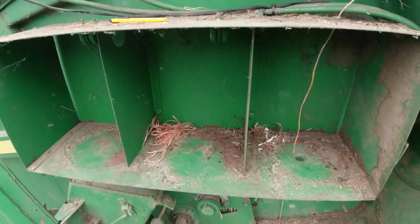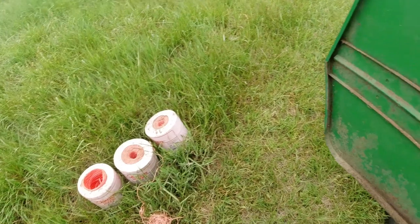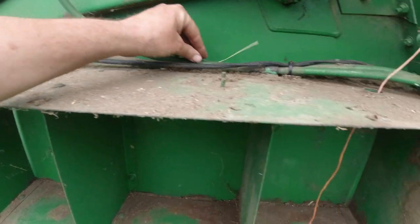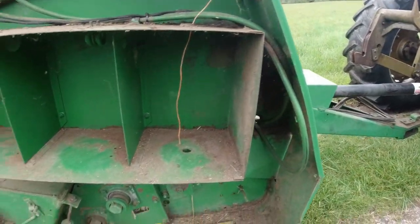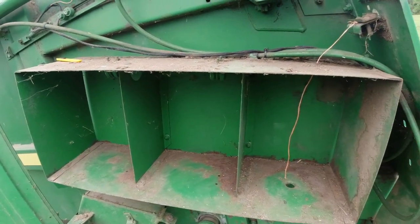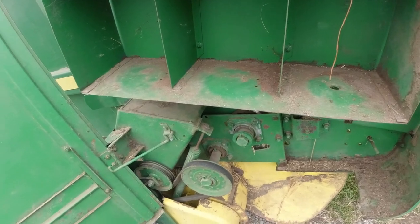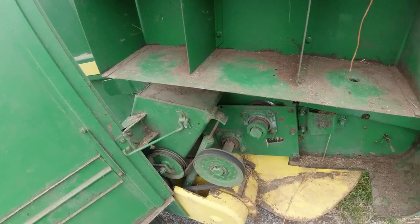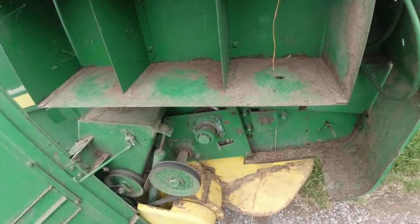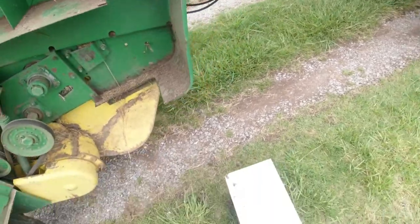I got that cleaned out as best as I can, and I'm not going to throw any of that old twine away — it's probably okay. A lot of people would put a pressure washer on this baler and the rest of their equipment; I just can't bring myself to use a hose. It's rare that I put a hose on my equipment. I fear the water being pushed into some bearings. So let's get this new box of twine open.